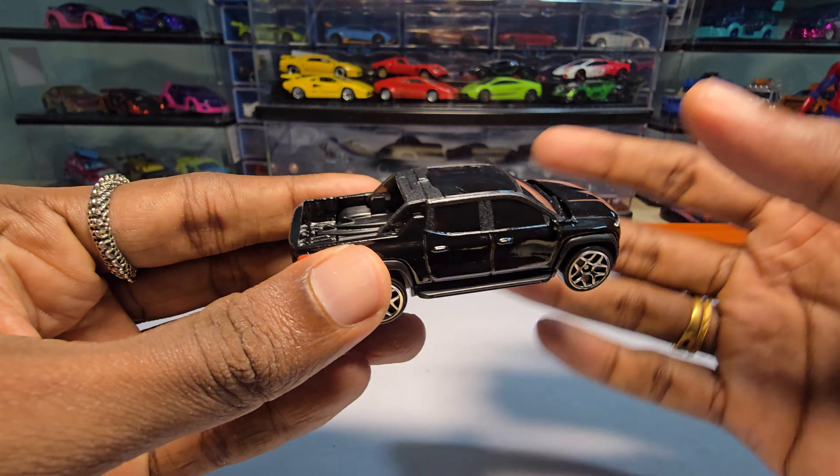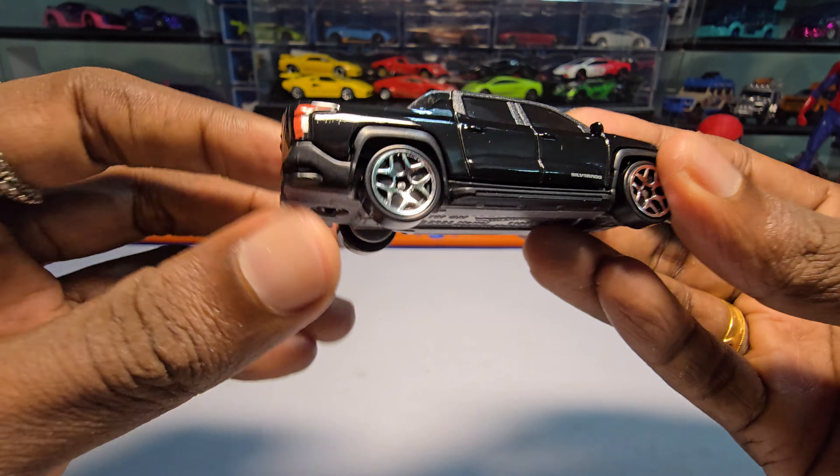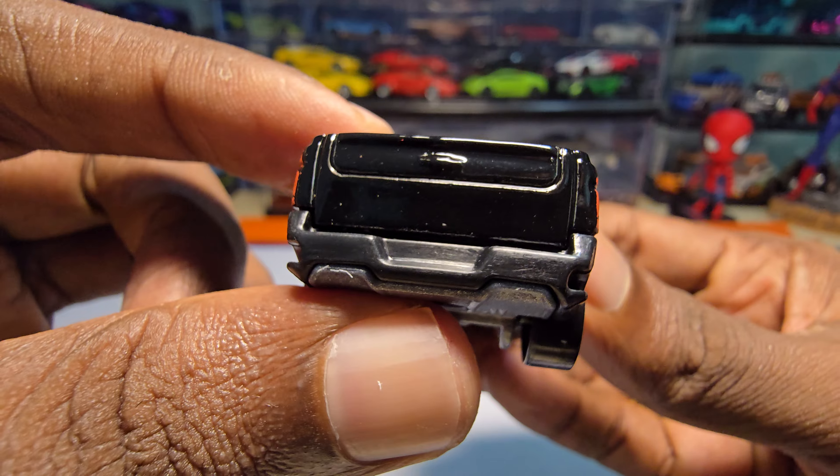I really wish it would have been a bit heavier and with a different set of rims — not these ones. It does have tail light details on one side, but not fully.